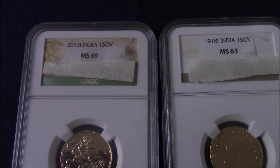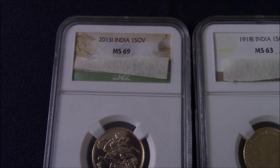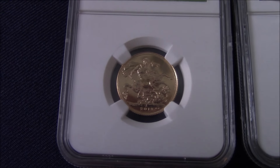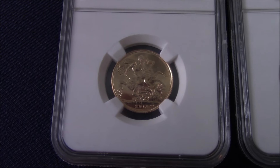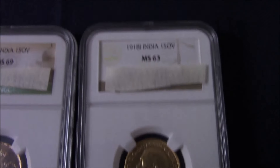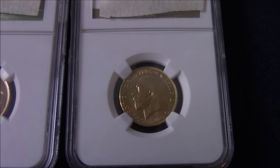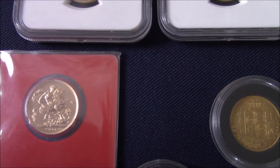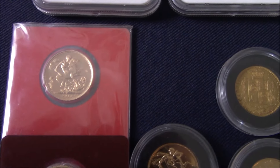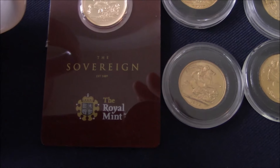I'll move on to British gold and start with the India Sovereign. 2013 was the first year that the Sovereign was struck in India under licence by PAMP Suisse. The original Sovereign from 1918 was also struck in India — I do have one of those originals. And I have several sovereigns struck in India from different dates; the ones in the cards are all struck in India.